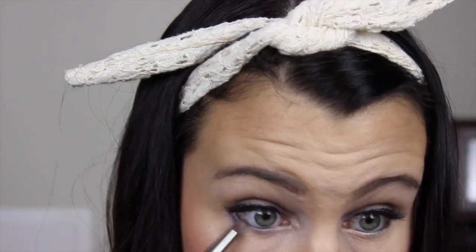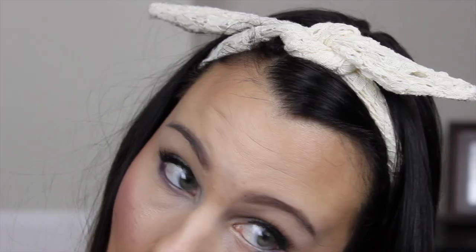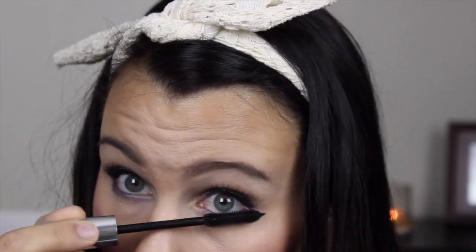Then I went back in with my big fluffy brush and gave it all a very light blend — barely touching the brush to my face. Then I used that Jordana eyeliner again to line my lower waterline and upper tightline. I grabbed that shimmery purple and smoked out my lower lash line just for a pop of color, then grabbed my mascara to blend my real lashes with my false lashes and hit my lower lashes as well.